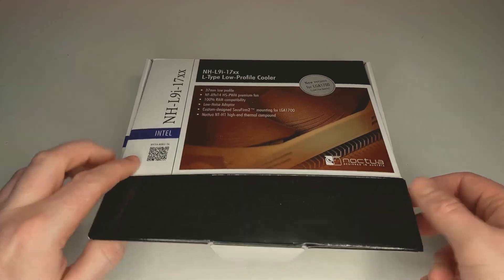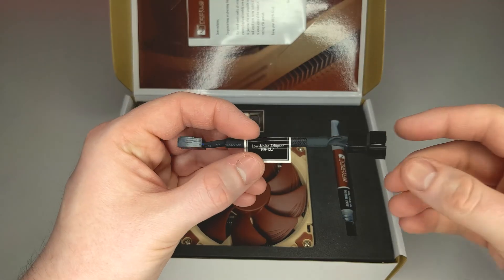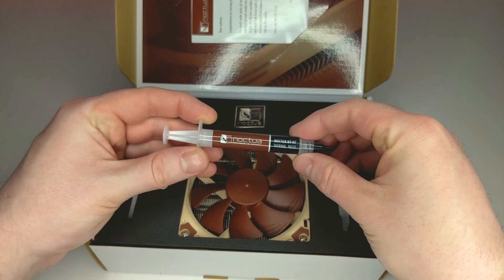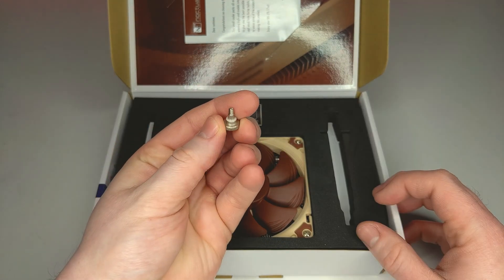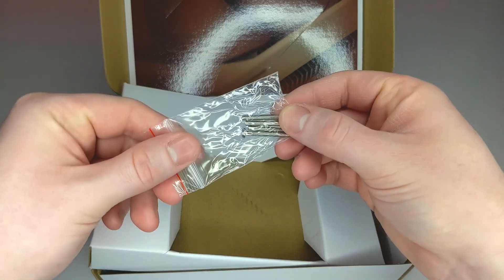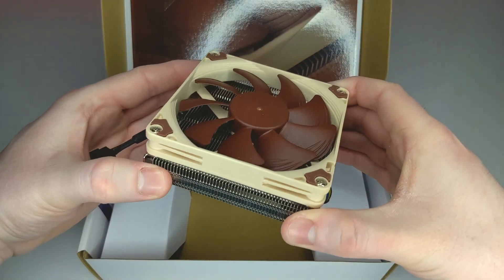Taking a look in the box, I have to commend Noctua on the product presentation for this cooler as it's very neat and premium feeling. So first we have a low noise adapter which reduces the voltage and can help reduce noise levels. We also get a tube of Noctua's NT-H1 thermal paste, four short screws for installing the cooler, a nice little Noctua badge, four longer screws you can use for switching the 92mm fan, and of course we have the NHL9i itself.